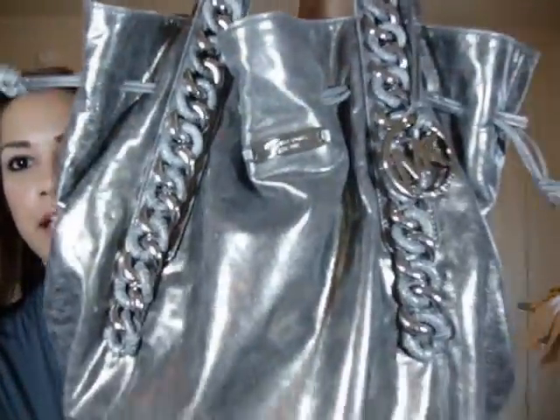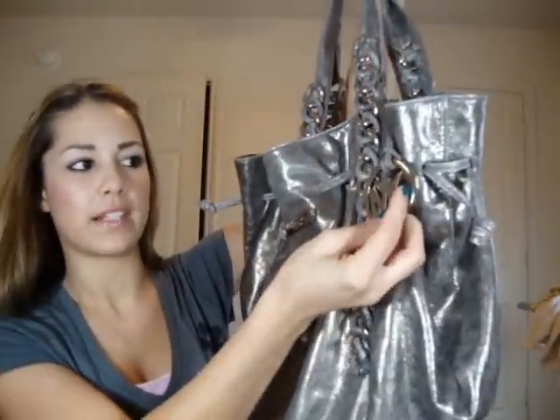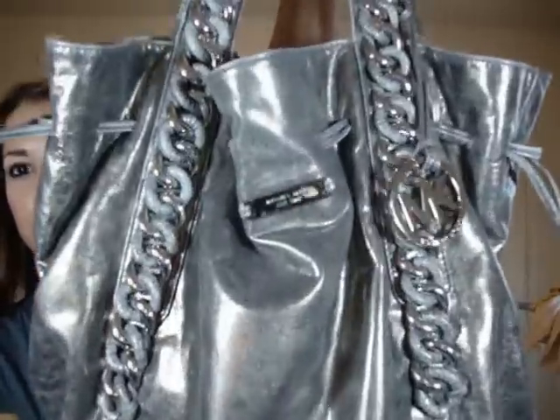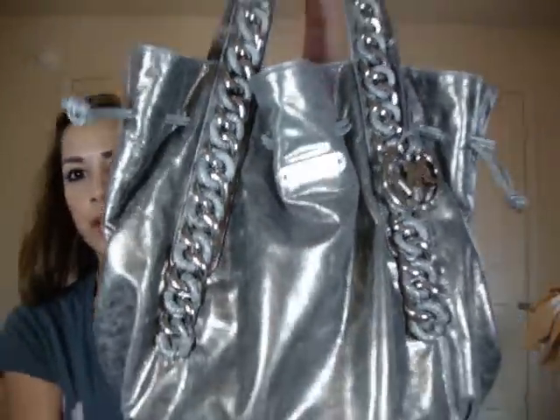The last thing — I got a new handbag while I was in California. This is my new Michael Kors bag. He makes amazing bags. I got this one and I really love it. It's just like a shiny silver. I hope that this video was helpful and showed you guys some new things. Be on the lookout for some upcoming videos and I will see you guys very soon. Bye.